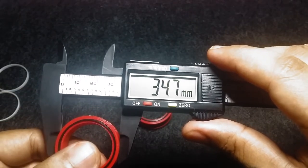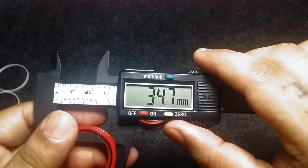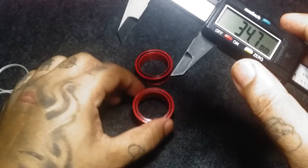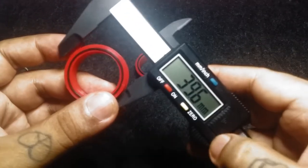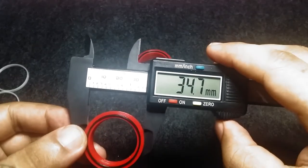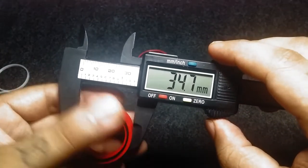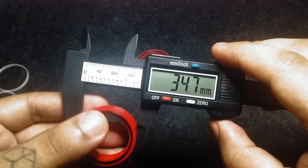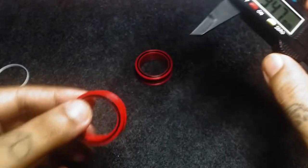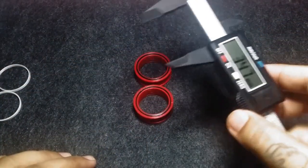So it's very accurate — not perfectly on point but accurate. The variance is not large: only 0.3 millimeters off. Let's compare with the other one — same result, on point. Only 0.3 millimeters difference. So the measurements are accurate when it comes to sizing.